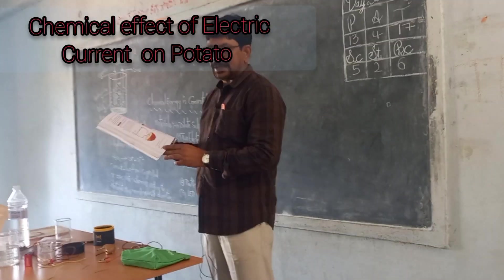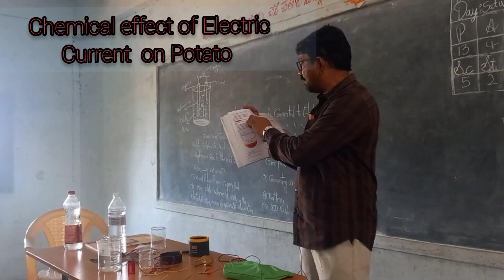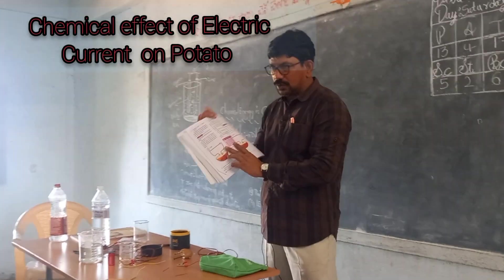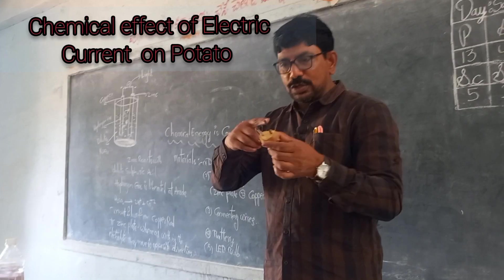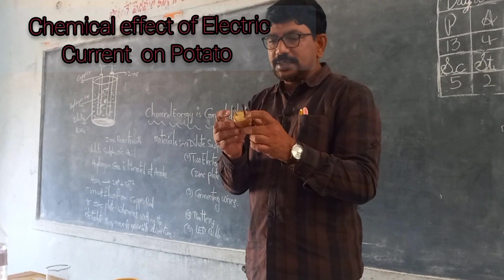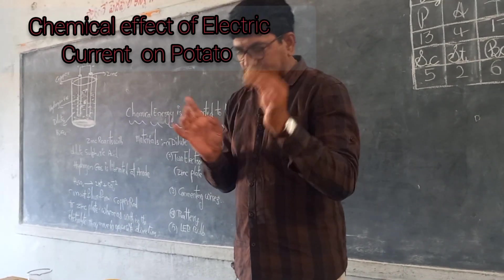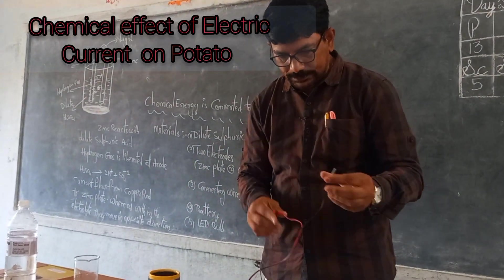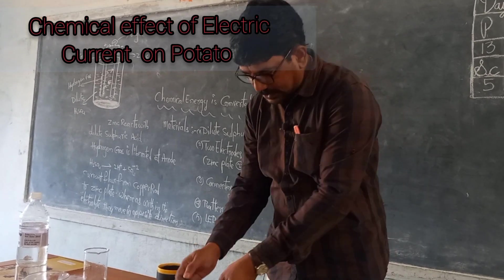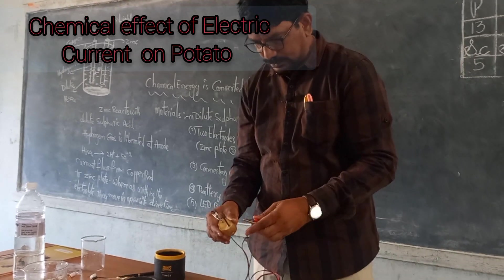Good morning children. In this session we will learn the chemical effect of electric current on a potato, which is given in your textbook. The materials needed are a half cut potato and two iron nails. Insert the two iron nails into the potato. Next, take a 9 volt battery and connecting wires with two crocodile clips. Complete the circuit by connecting the crocodile clips to the iron nails.